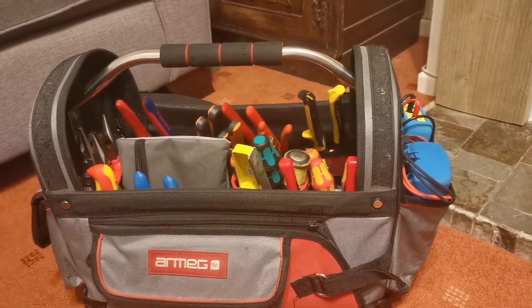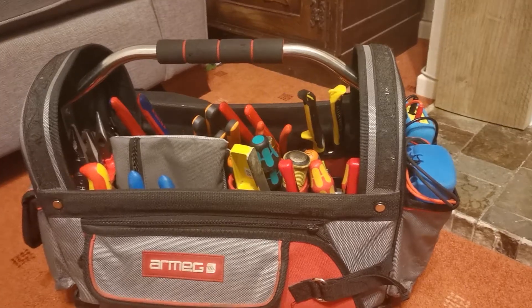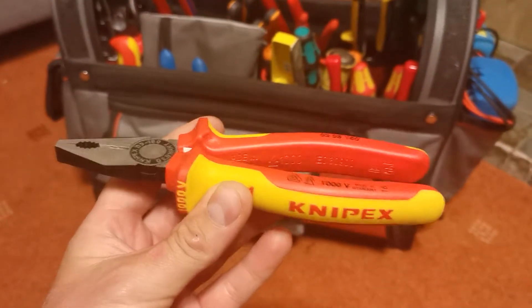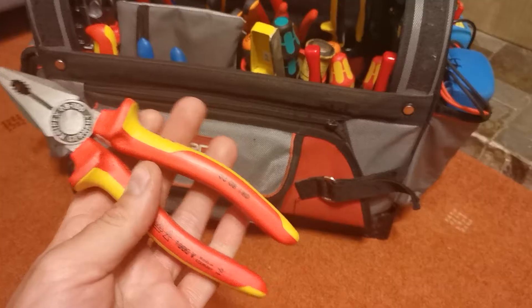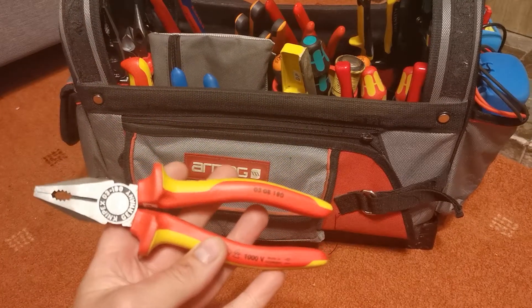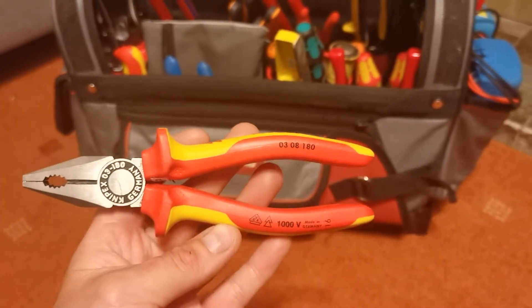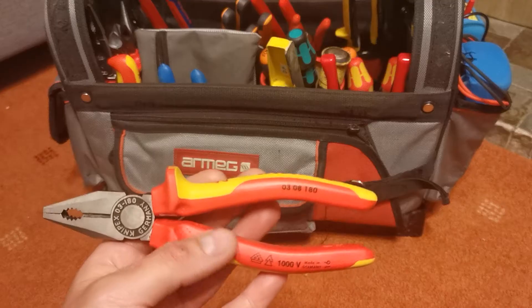I've been quite intrigued by lineman's pliers. I've been wanting to get one for absolutely ages and I've finally bitten the bullet and got one, because over in the UK they are pretty expensive to buy. What we use in the UK is something typically like this — a combination pliers. These are quite often advertised as lineman's pliers, but they're not. A combination pliers is completely different. This one is 180 millimetres from the tip to the end, and they don't generally get much bigger than this — normally topping out at about 200 to 225mm.